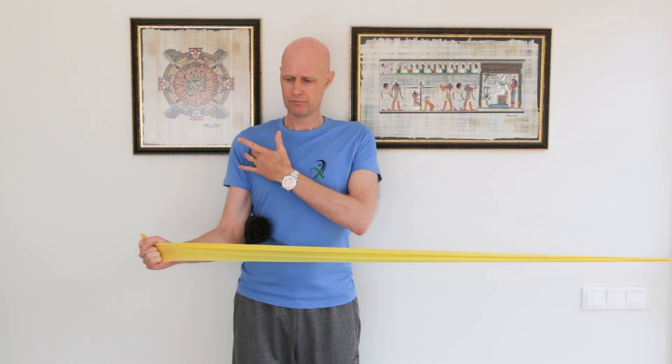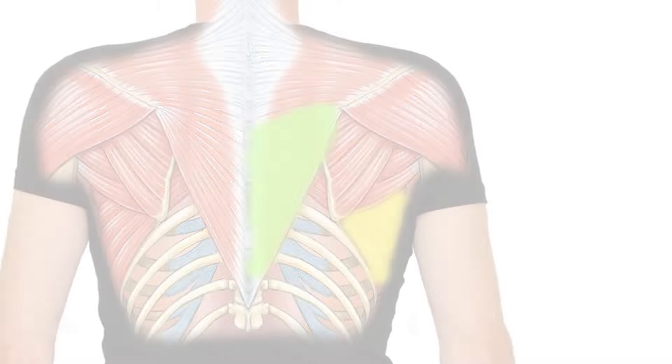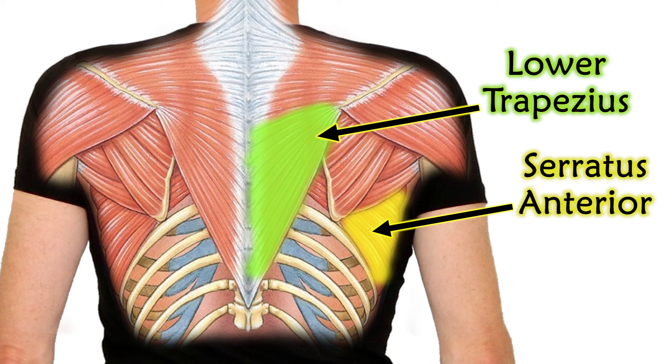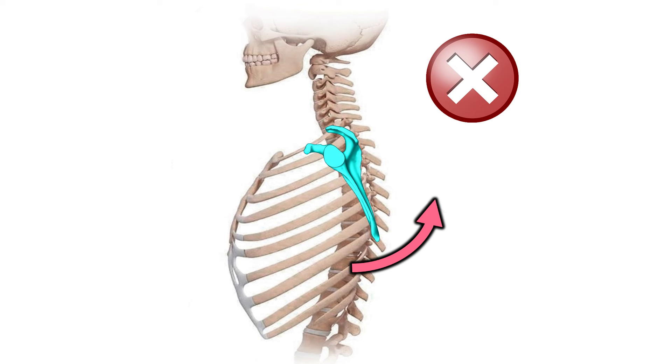Now you're focusing on the stabilizing function of the rotator cuff muscles as you strengthen them. You can do this with other external rotation exercises too. A huge bonus of adding this step is that when you draw your shoulder back and down, you'll naturally strengthen two other muscles that tilt your shoulder blade into a more upright position, which increases space within the shoulder joint, reducing things like impingement.